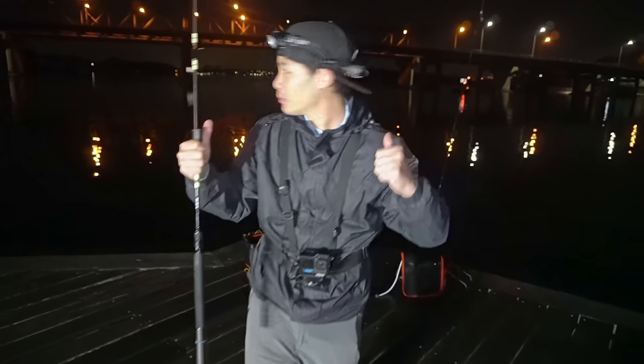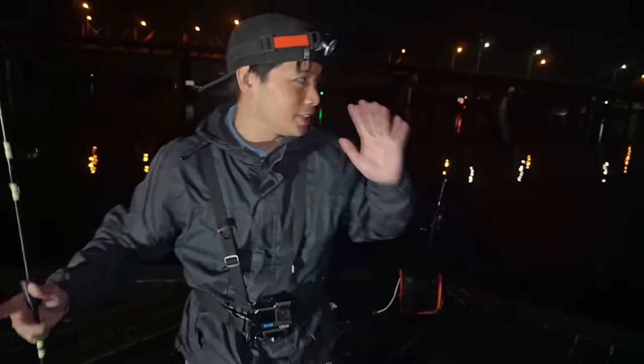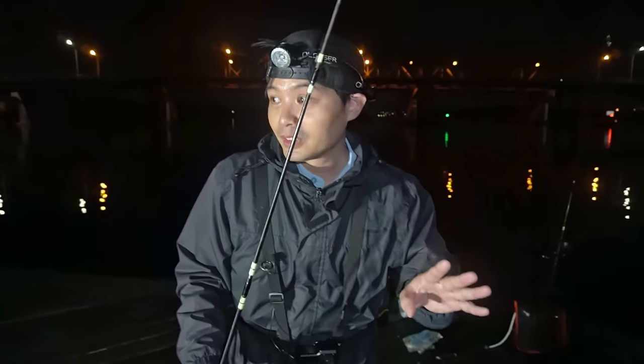Come over here to the Parramatta River - check out the bridge behind us. We are going to be fishing tonight right on this spot. This is not even a wharf so I'm not going to have any problems getting my own space here. Got some rods set out, going to set out some jewfish baits.